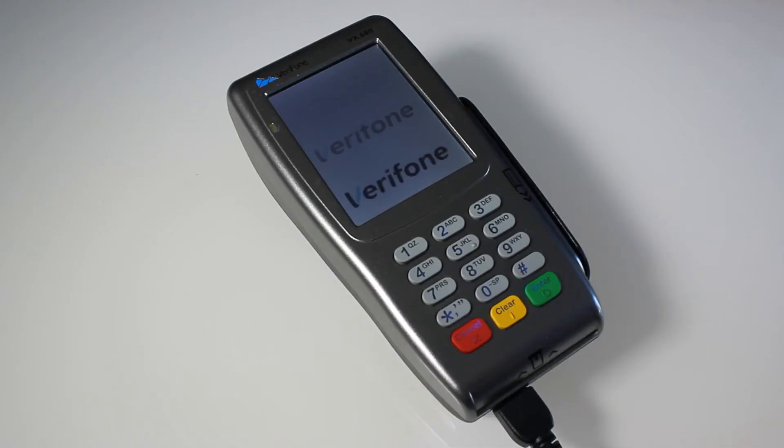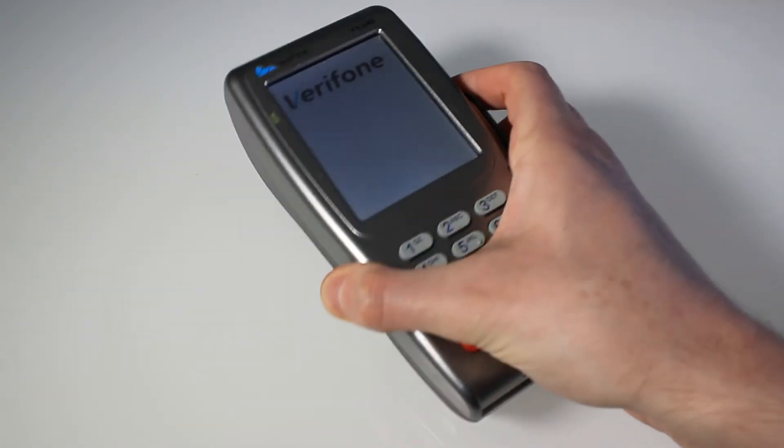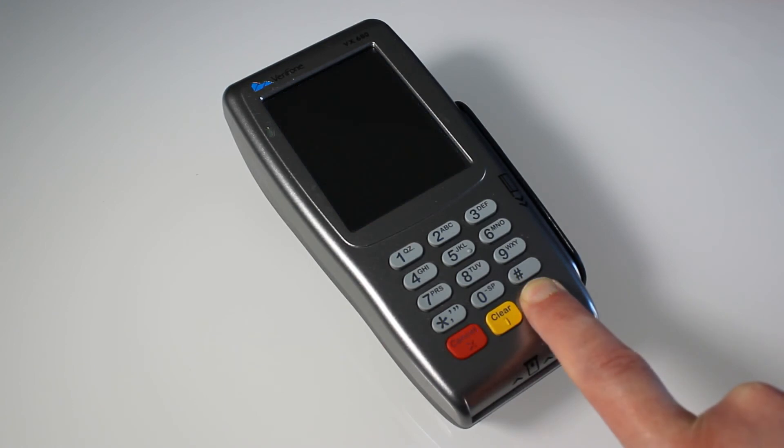During a connection troubleshoot, we do recommend that you power the machine down and then back on again. To power it down, all you have to do is unplug the cables, take it off its charger, and then hold the red button down for a few short seconds. Don't worry if the terminal beeps — it will switch off. Then to power it back on, just hold the green button down.